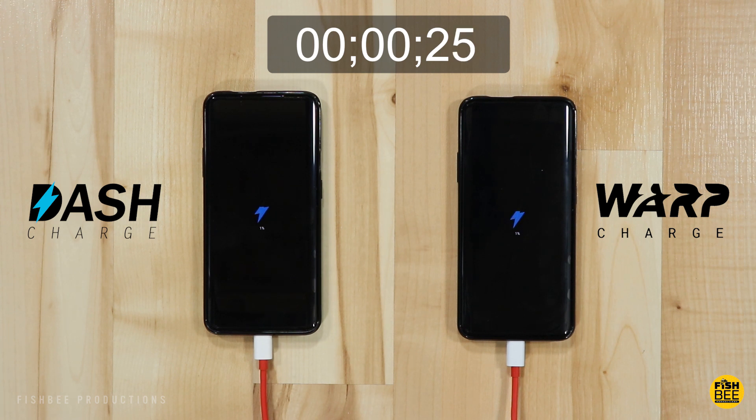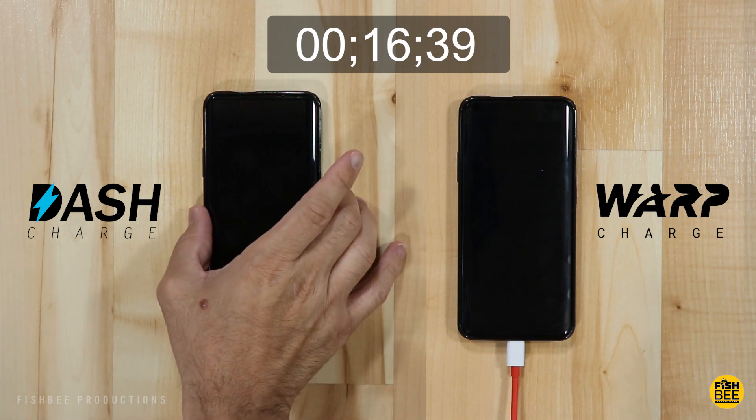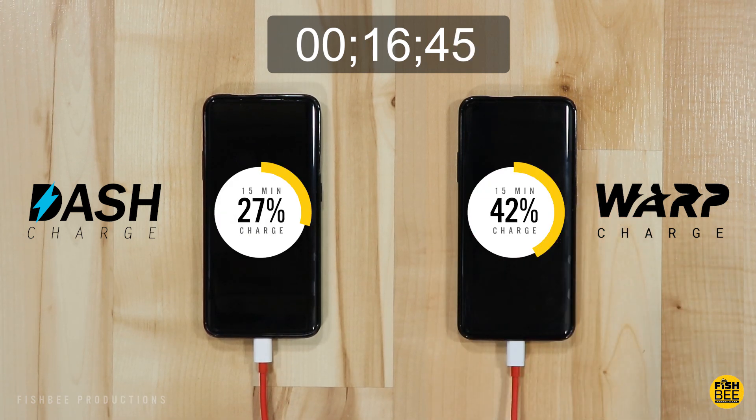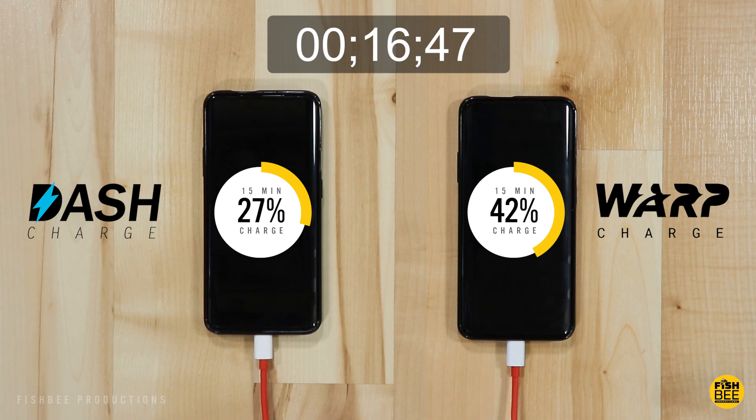One problem with keeping the device off during this video is that I had to keep hitting the power button every so often just to see the battery percentage, which was a little tricky without moving the phone too far. After 15 minutes, we have the dash charge at 27% and the warp charge at 42%. Seems like it would be a pretty easy win for warp charge, doesn't it?